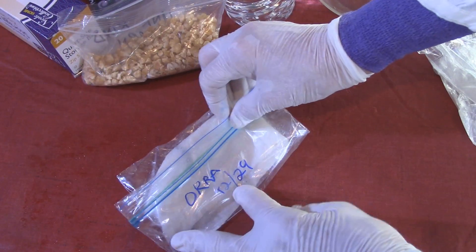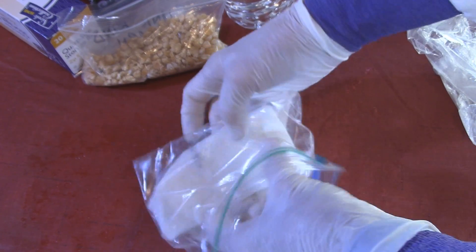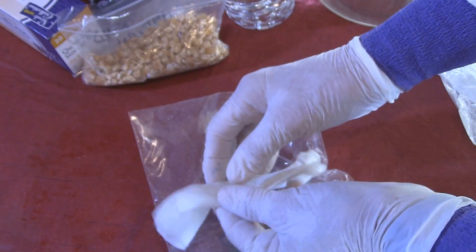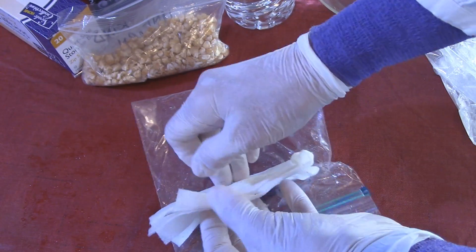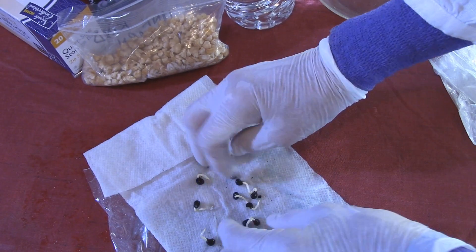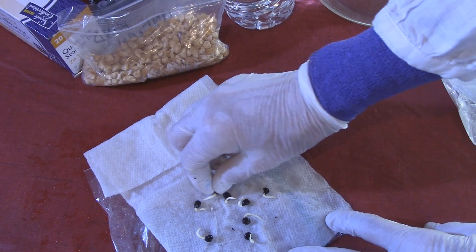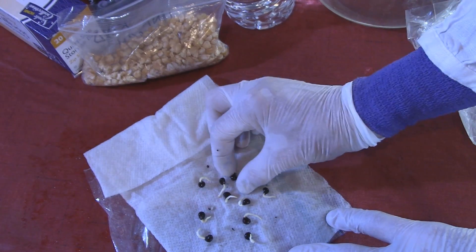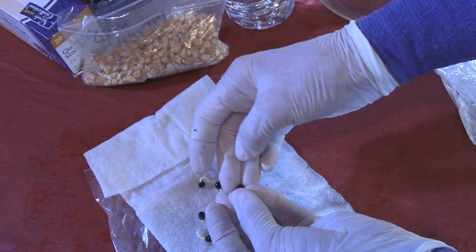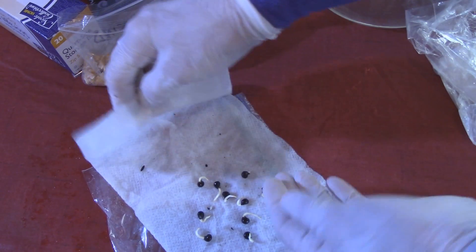I do have a couple of germination tests that I've had on the heat for three days, so I'll bring you closer and we'll take a look. Here are my okra seeds — I started them three days ago, on the 29th, and today is the 1st. These guys readily roll off the paper towel. The germination test for my okra seeds is going really well. Yesterday when I checked them they were at 80% — only eight seeds had started growing — and today they are at 100%. I have one last seed that's just starting to put out a root. So 100% germination on my okra seeds — that's great!